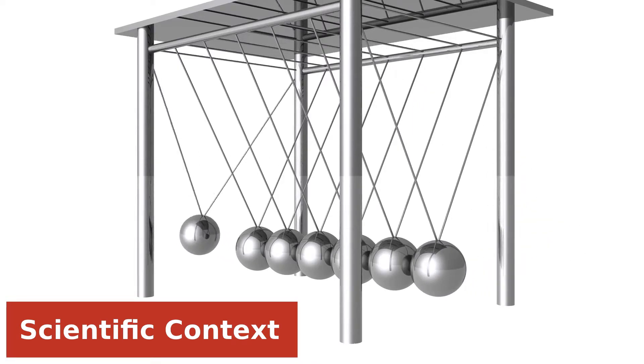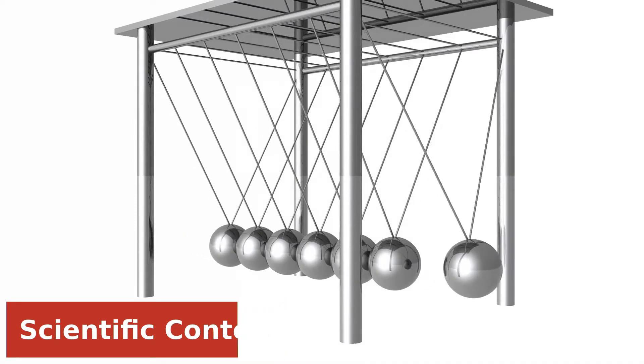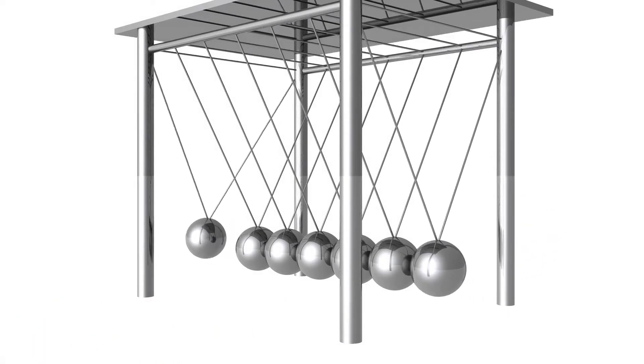When the force of the air releases from the balloon — the action — the balloon moves forward — the reaction. Now that we know all the information, let's try our hands at some physics.